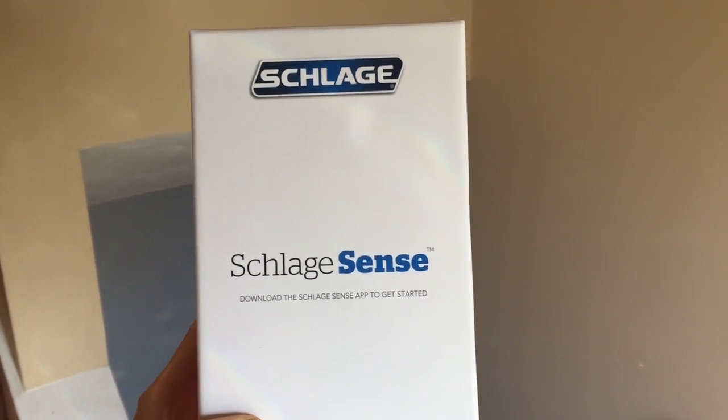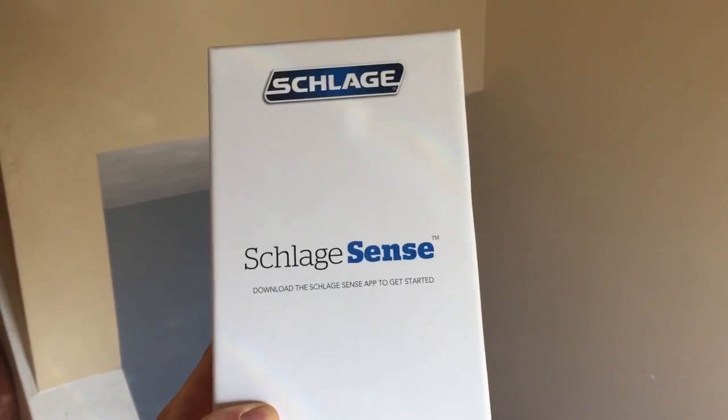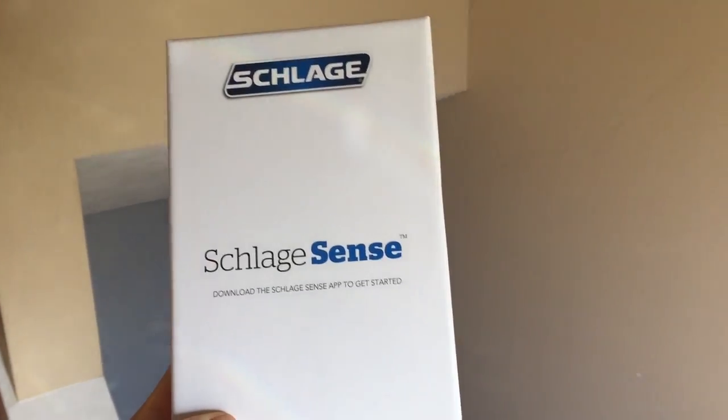Here's a quick review of the Schlage Sense. Just got it yesterday, November 4th, installed it, and it seems to work pretty good so far. I just want to show you in case you are interested in buying one yourself. It came in a pretty nice box.